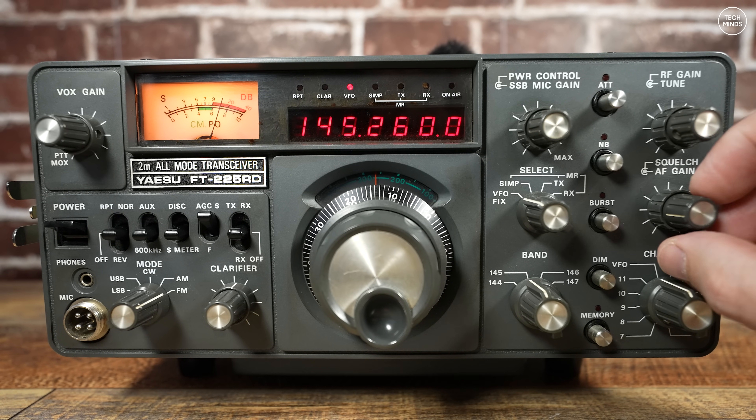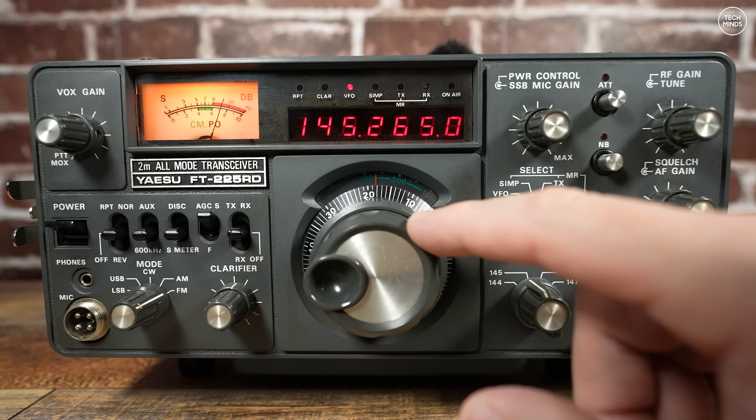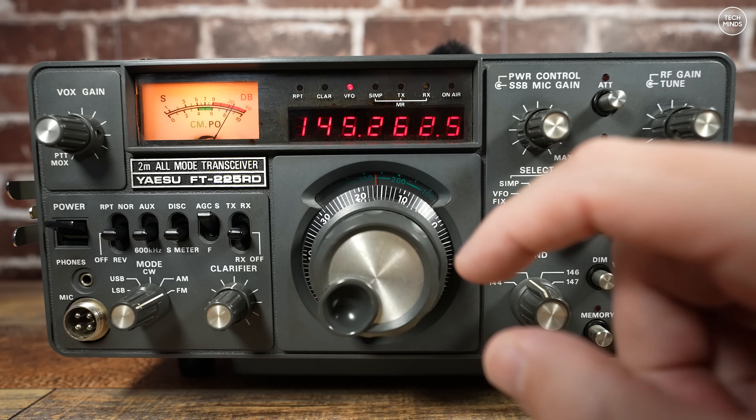It has a built-in power supply, so that means you only have to hook it up to your wall mains socket to get it powered up. Of course a suitable antenna is also required.